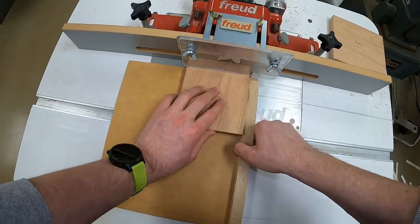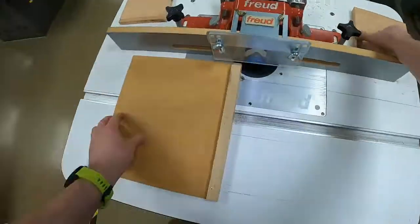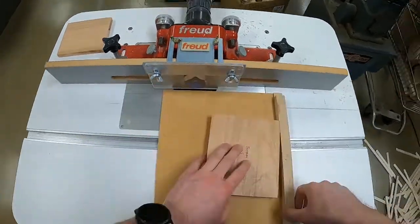If you notice your routed edges aren't straight or don't meet at the corners as a perfect diamond, you can definitely re-route any of those edges. Just make sure that your permanent marker is still face up.